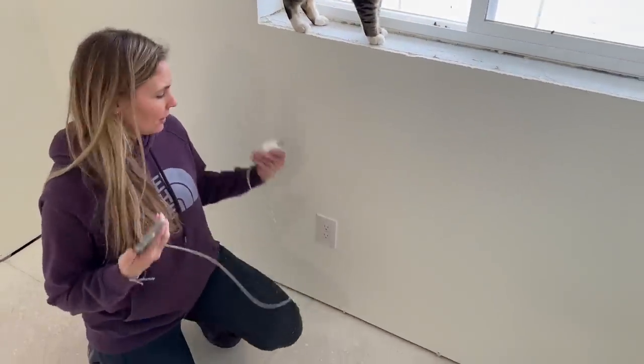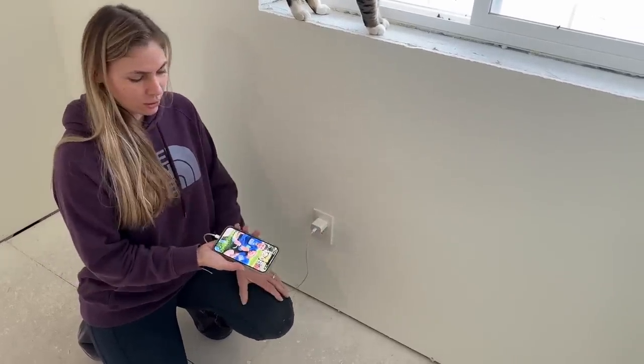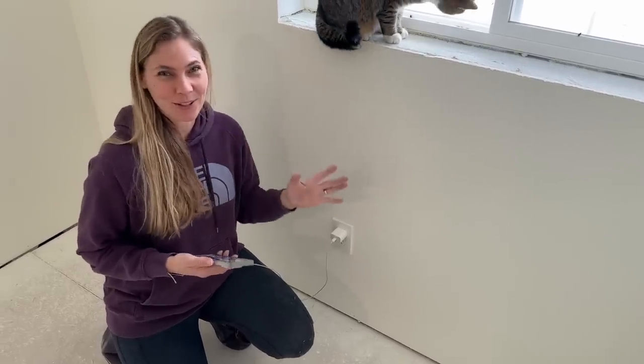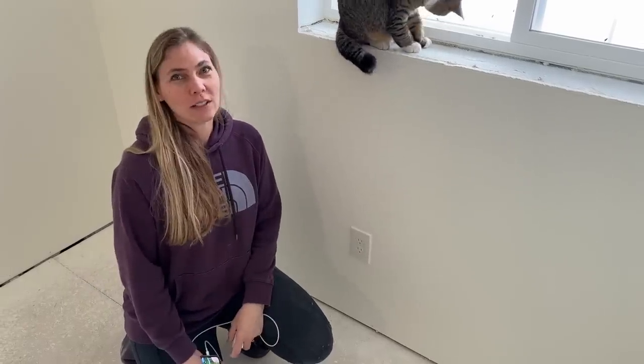This is what Marty taught me how to do — all the outlets. We went around with my phone and checked every box just to make sure they were all good. They're all done. Everything in the loft is wired up. So now we'll show you how we're doing it — we figured it out up here. We've got a ton of lights to put in downstairs.